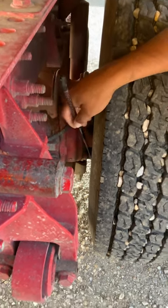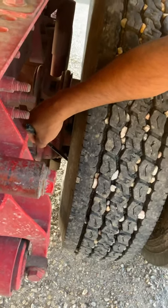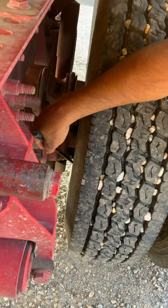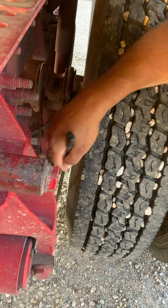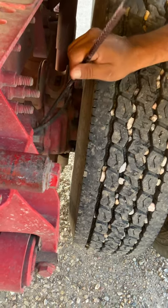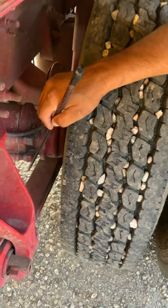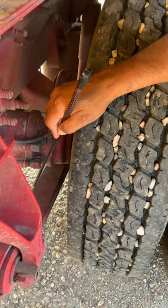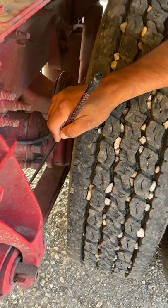I have a brake disc, properly mounted and secure. No cracks, no breaks. Check for no oil, no grease, no debris. The brake disc should have no more than one quarter of wear. This brake system doesn't have a slack adjuster, push rod, S-cam, or brake drums.